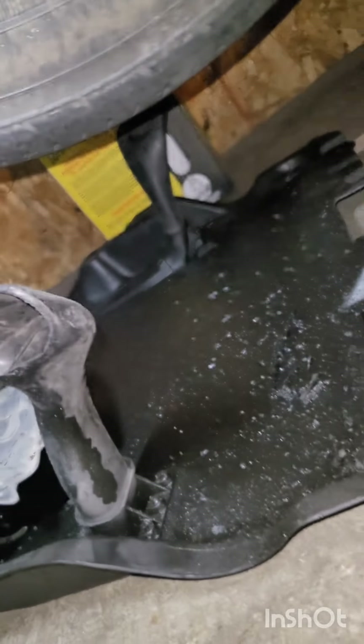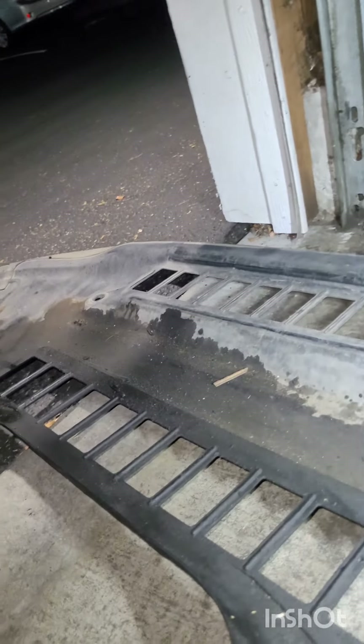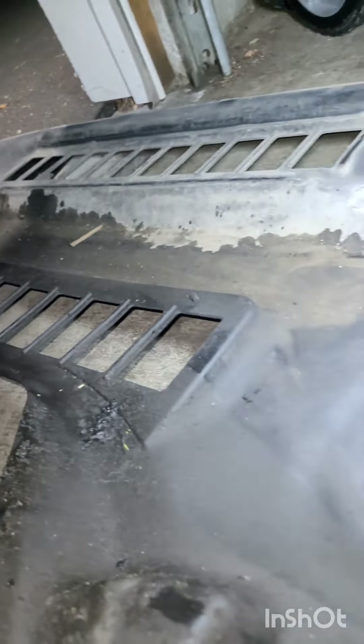That's the middle undercarriage cover directly in front of the engine oil pan. Here's the front one just below the accessory drive train. And the rear back here for the transmission - absolutely disgusting.